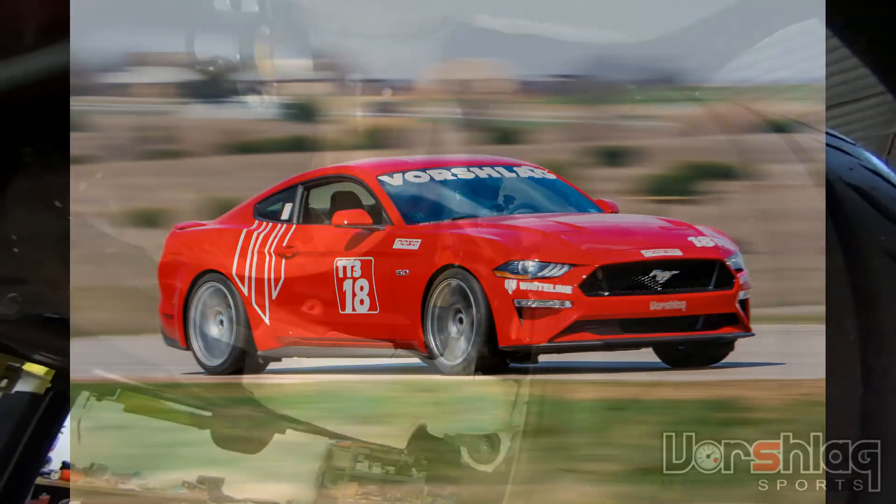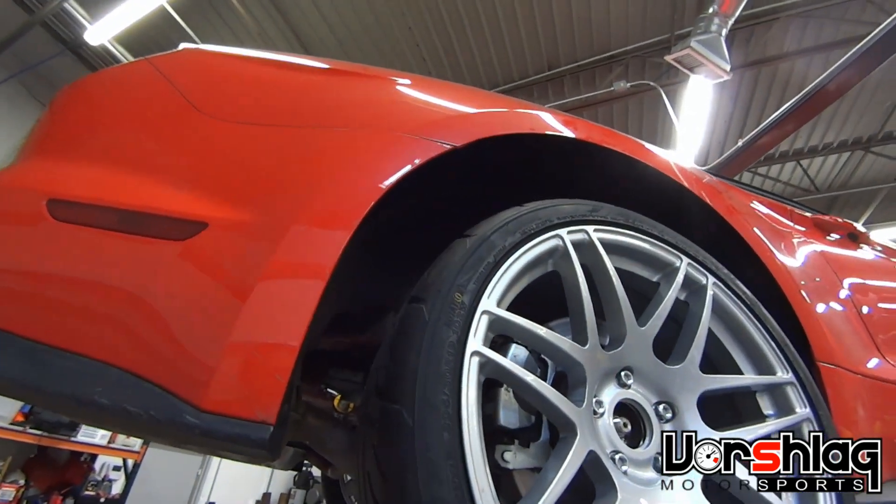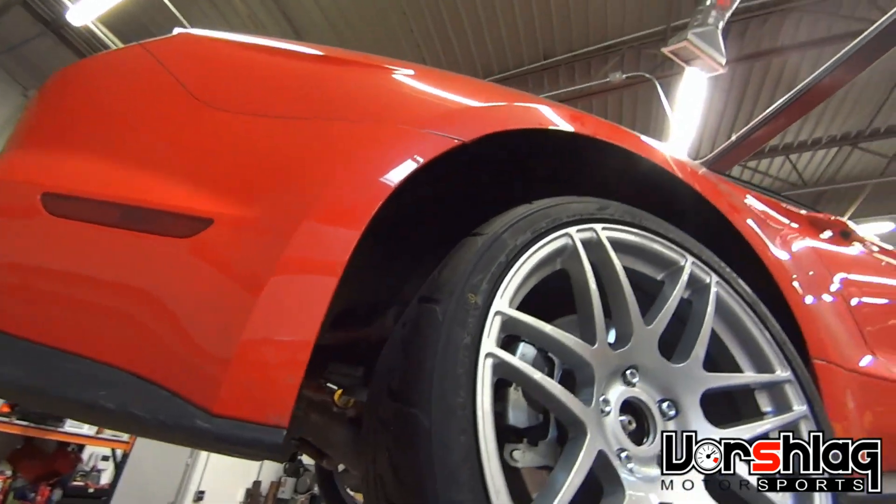Can't stand tires poking out of the fenders — it drives me crazy. A 315 is about the max you can fit on the front or rear of an S550 without cutting fenders. We've seen 335s done, but there's a lot of rubbing involved and some fender pulling.